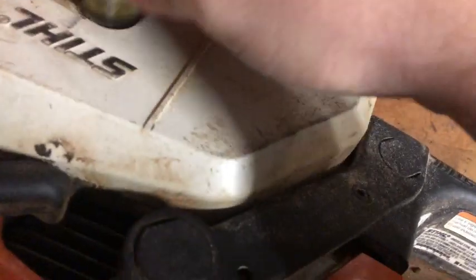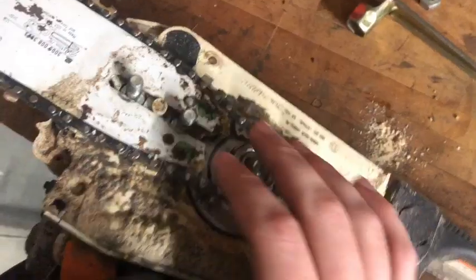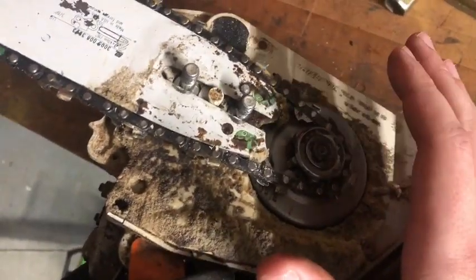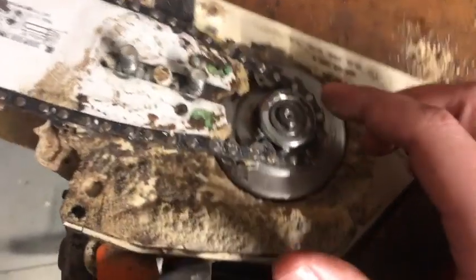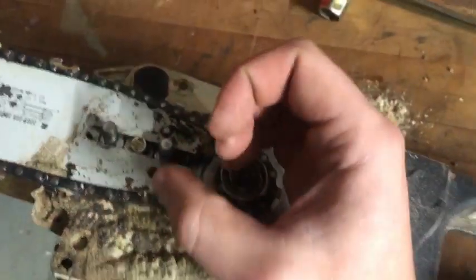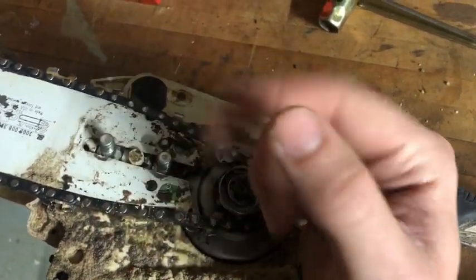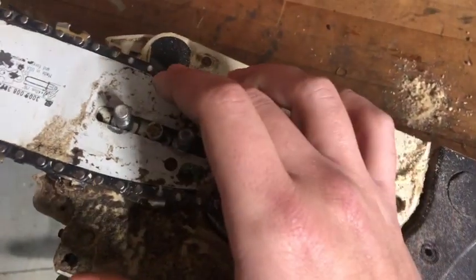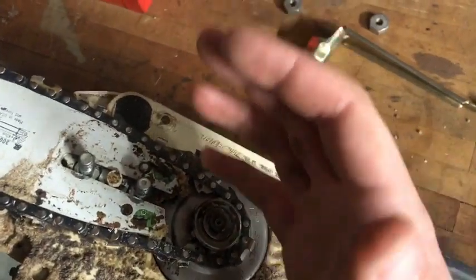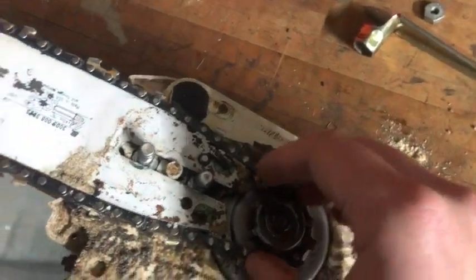We're going to put the chainsaw tool on the two nuts and completely remove them to take the cover off. Once the cover is off, the first thing you'll notice is it's pretty dirty. We need to clean this up, but while we're in here, take a look — this is your sprocket, which actually drives the chain, and underneath is the clutch. When you're idling the clutch is compressed, but as you give it fuel the clutch expands and grabs the outside drum, turning the chain. The clutch is not permanently attached to that outer drum, so if the saw hits a rough spot in the wood it'll just bog the engine down rather than destroy everything — that's part of the clutch assembly's function.